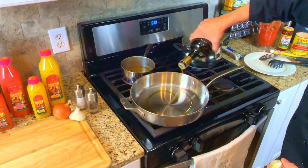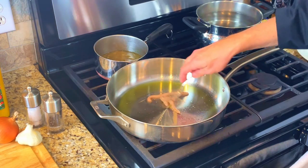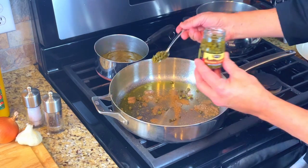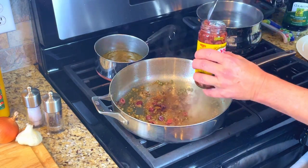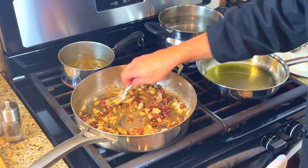To get started, pour a few ounces of extra virgin olive oil into a pan. Add in a few ounces of anchovy paste and spread it onto the pan to get it hot. Then add in two tablespoons of capers, four tablespoons of Kalamata olives, a chopped onion, garlic puree, and let it all cook for a few minutes.